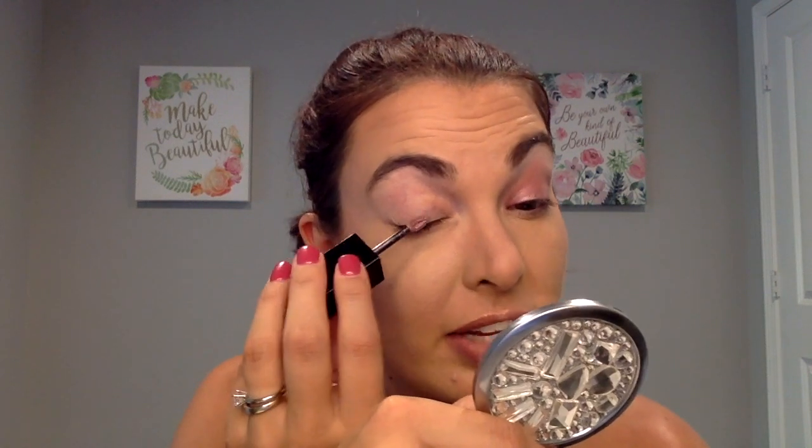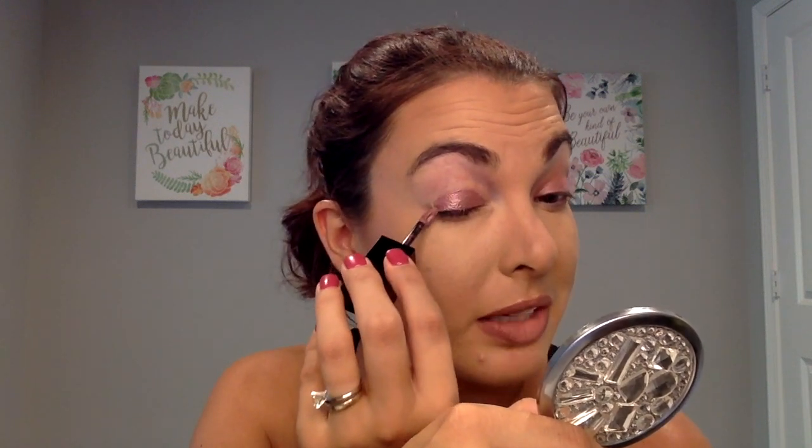These liquid eyeshadows are absolutely amazing. Let's go in and do the other side so you can see what that looks like. I changed my mind — I'm not going to use my finger because it is going to be much lighter if you use your finger. I'm just going to use my applicator on the other side so that way everything is even. Just taking that pigment and applying it all over my eyelid. This is so great. If you're looking for a quick and easy eye makeup look, these liquid eyeshadows are where it's at. The color is just absolutely stunning.